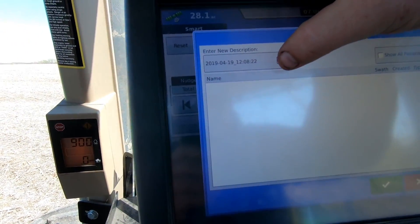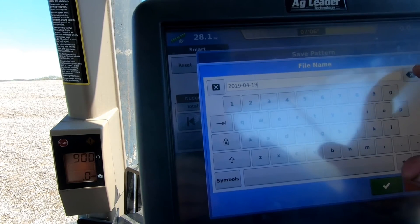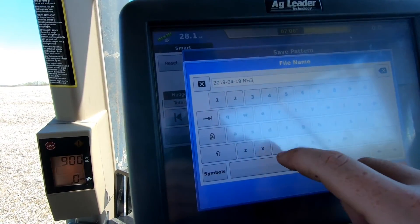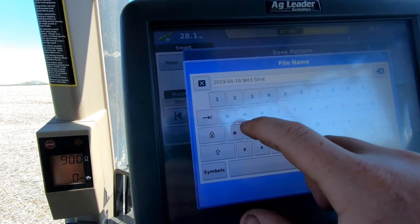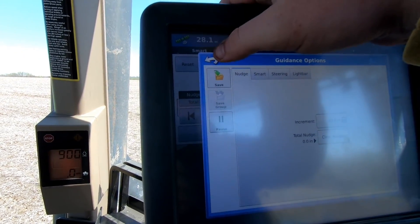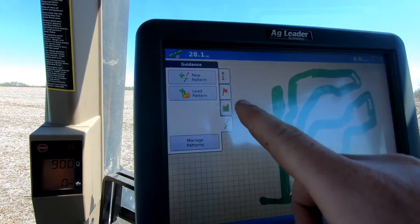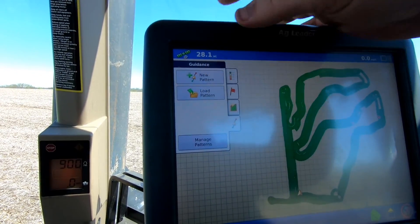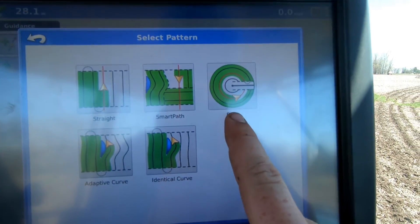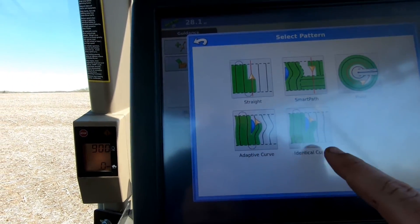Now that I'm done with my headlands, there are some parts of the field I might want to come back to with my SmartPath. So I just have to save this today — I always save it as NH3 Smart. Now I have that saved. I can go back and do a reset of my guidance, where I can now load a pattern or new pattern, which will come up to my options: straight A-B line, SmartPath, pivot, identical curve, adaptive curve — I don't really ever use those too often.